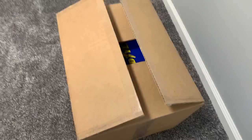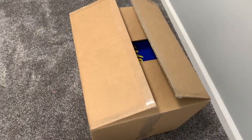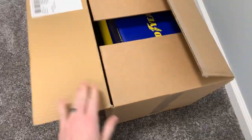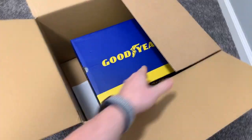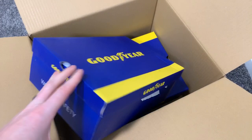It's JT, Rub City Motoring. Just doing a quick unboxing here. Goodyear Footwear sent this over — I wanted to take a peek. They sent a couple boxes of their latest and greatest.